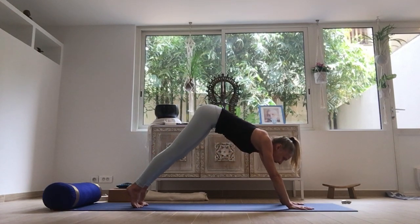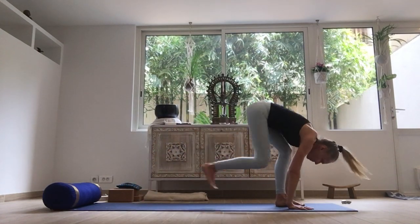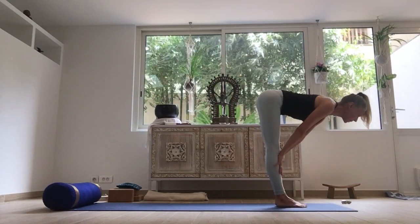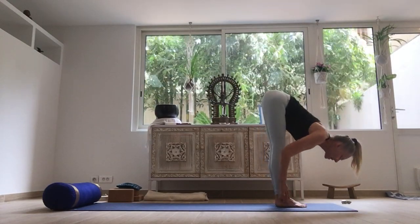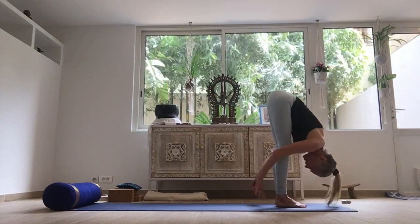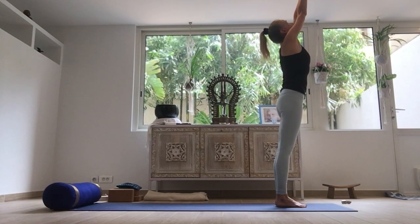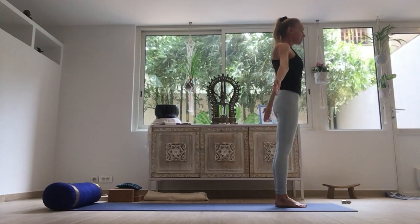Gaze forward, bend the knees. Step the opposite foot forward this time. Inhale, slide the hands off the legs. Exhale, releasing over the legs. Inhale, opening the arms as you come all the way up. Exhale, arms to the sides.